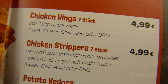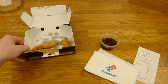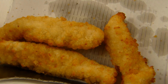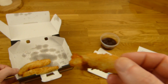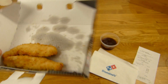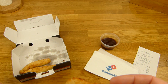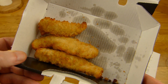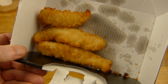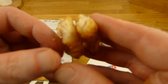Hier Domino's und hier der super BBQ Dip — aber man bekommt bloß einen halben. Aber okay, reicht auch aus. Curry, Sweet Chili, Asia oder BBQ. 5 Euro, 7 Stück. So sehen sie aus — ein bisschen langweilig, oder? Aber okay. Die sind unterschiedlich groß. Hier gibt es einen ganz kleinen, einen mittleren und einen großen. Wenn man Pech hat, bekommt man 7 kleine — dann ist man am Arsch.